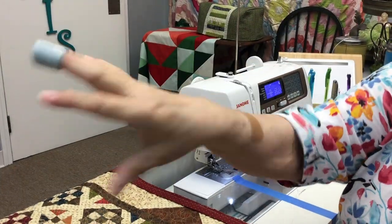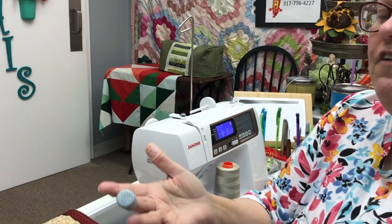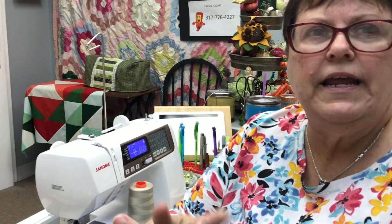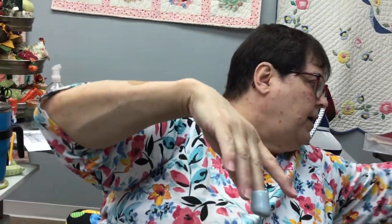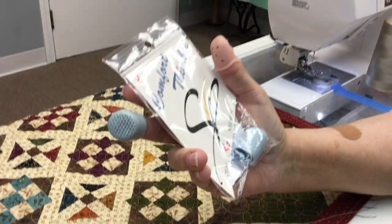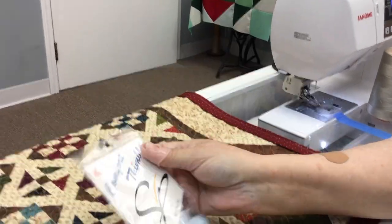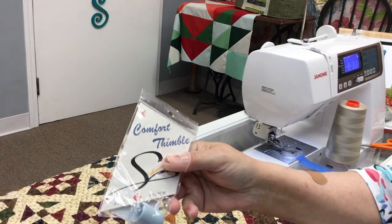You don't want one that just flies off. If it's a little bit flimsy, you can put a band-aid around your finger and then put it over the band-aid — it'll keep it from falling off. I love this thimble — it's called the Comfort Thimble. It comes in all sizes, extra small to extra large. Here at Always in Stitches. I've tried at least 75 to 80 thimbles over the years, and I have paid over a hundred dollars for a thimble that just didn't work for me. This one for $7.99 is the one I use.